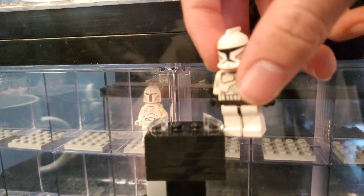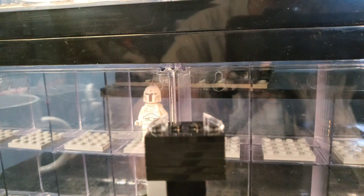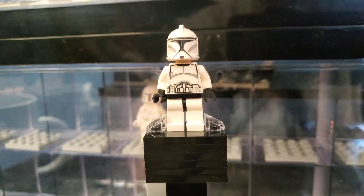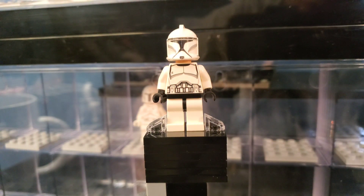Next up we have another Clone Wars clone — not going to say much about that, you already know. Here we have a realistic style clone trooper, definitely one of my favorite clone troopers of all time, just so clean looking and so nice.